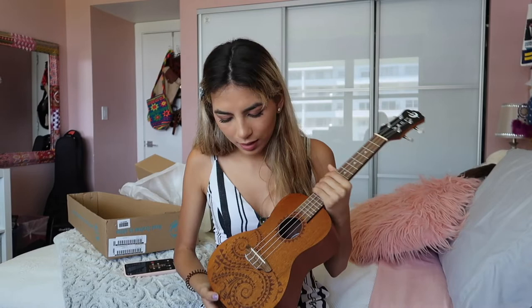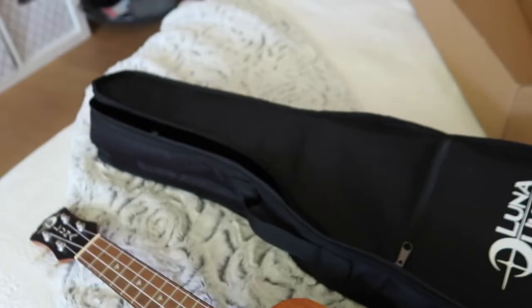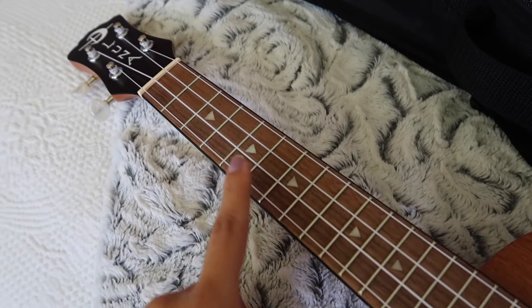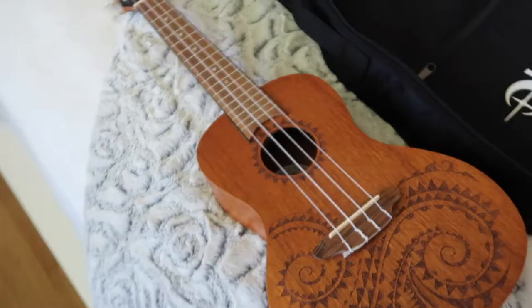This is the Luna Concert Ukulele in mahogany, which is one of the best woods for ukuleles. I think this is the tattoo one — I'll link it down below if you guys want one like this. As you can see, we have the brand name 'Luna' on the headstock. On the frets we have little triangles, and there's a design around the sound hole and more design over here. It's really nice.